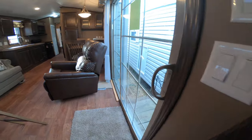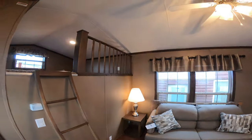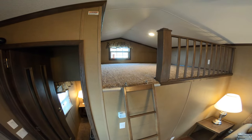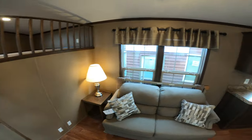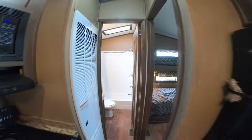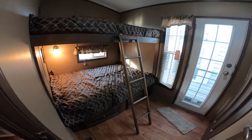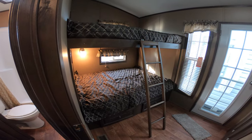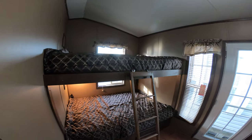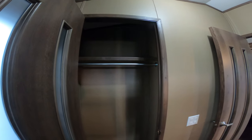This trailer sleeps at least 10 people. There's two in the master suite, two on the sleeper sofa, three upstairs, and then the best part of this trailer is the bunk room. It's got two double beds, so that makes it sleep 11! No weight restrictions on the double beds. House type rear entry door, and a nice coat closet for your guests.